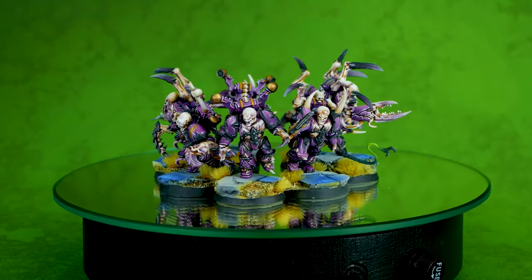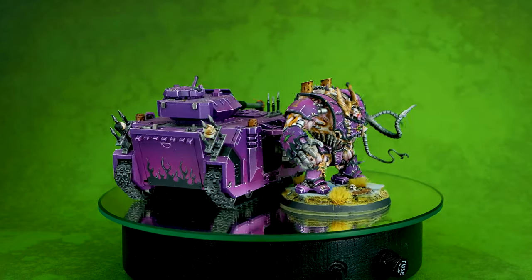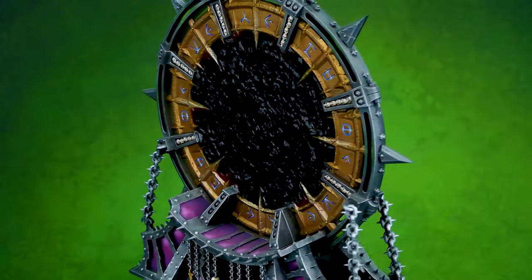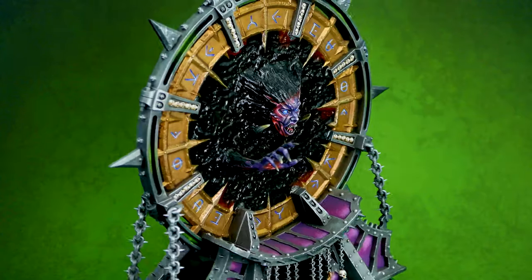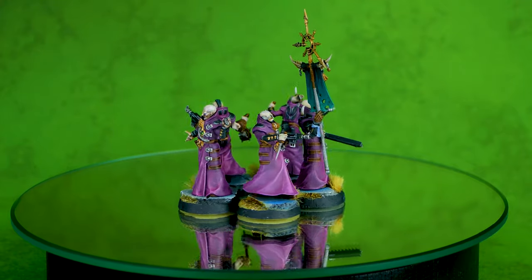The back of this mini is created with non-metallic metals. As far as I know, around 200 hours or something has been spent on this mini alone. I'm just looking at it now and thinking how much it was actually worth it — this is super cool.